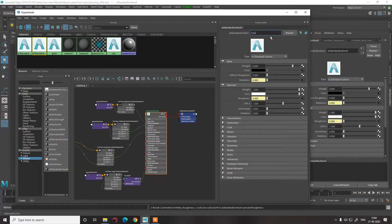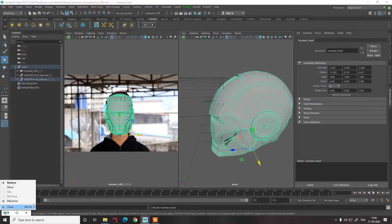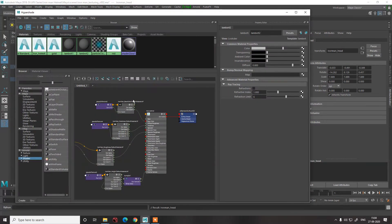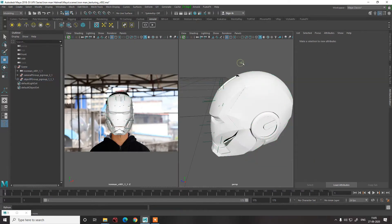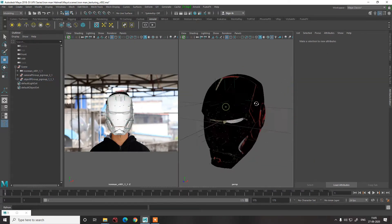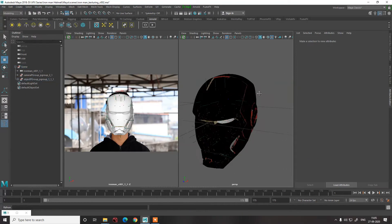We'll name it Iron Helmet — that's the perfect name for now. We'll put a slight diffuse roughness and work on this later as per our requirement. Now let's assign the material to the object. Press 6 so we can see the result — it's looking slightly weird because there is no light here. We need to add an HDRI.